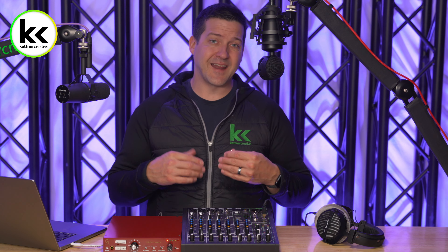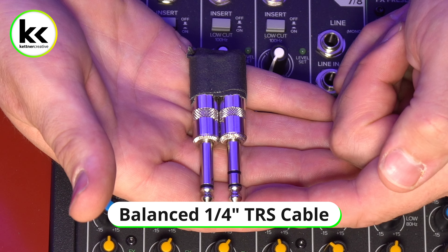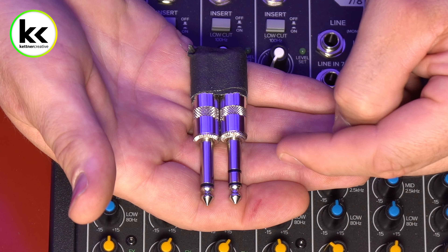Let's cover a little bit of theory before we get into the connection, just to make sure we know exactly what we're doing. The first thing is the difference between an unbalanced and a balanced connection. We always recommend using a balanced connection between your microphone preamp and your audio mixer. If you use an unbalanced connection, it will still work, but you're likely to get static noise interference — sometimes you can even pick up a radio station. So for an extra couple bucks, you can get a balanced cable that will save you a lot of headaches.